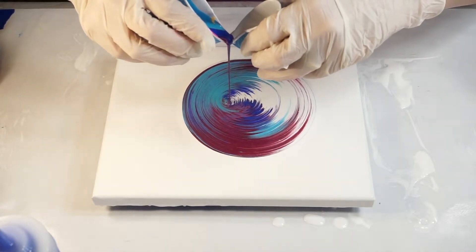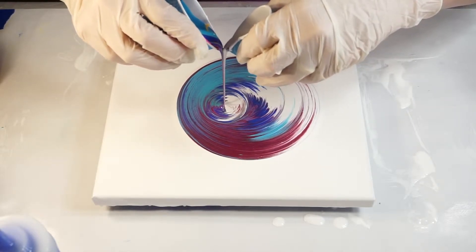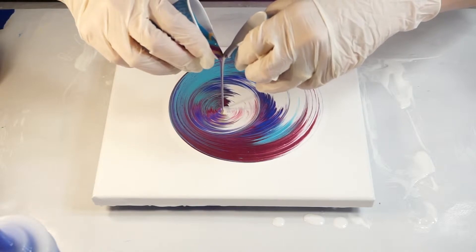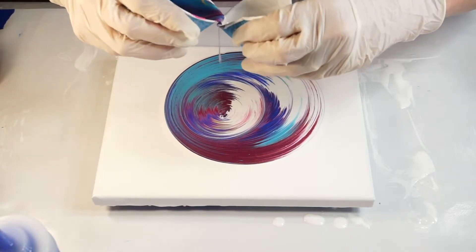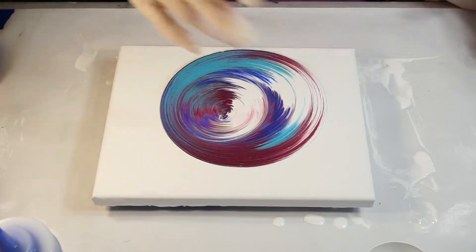I try to move up here just a little bit because I feel like I'm not in the center. Oh, that's really cool! I have paint left, but I'm going to stop because it looks like a lot of paint. There's a nice wing — kind of a wing effect here.